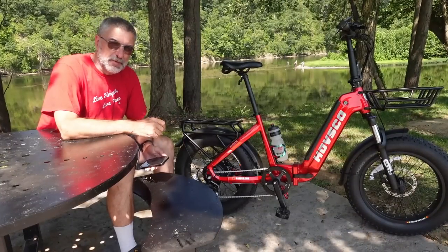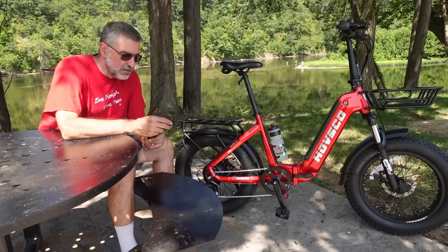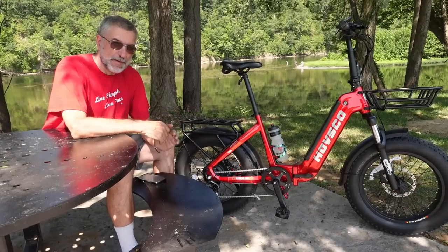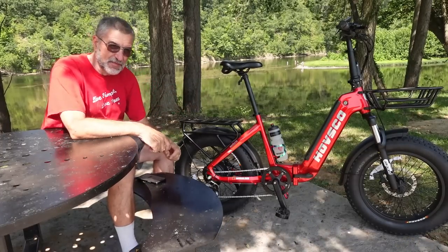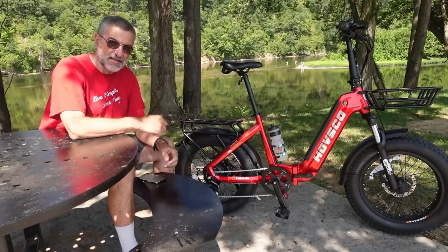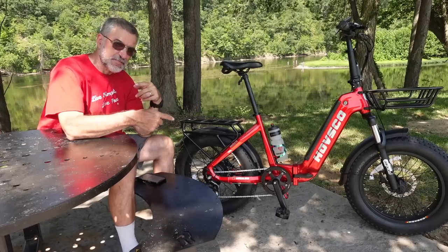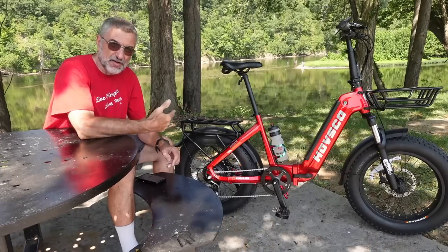I have ridden other e-bikes and this has something very special — it's called a torque sensor. The other e-bikes that don't have a torque sensor claim to have pedal assist, but when you turn the pedals all that does is basically turn on the throttle. It's not related to how fast or how hard you're pedaling. You could spin the pedals very slowly just to turn the throttle on and it goes — it has no relation to how hard you're pedaling.